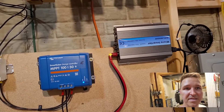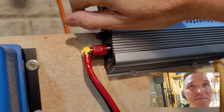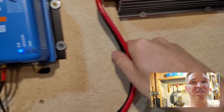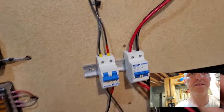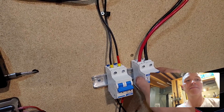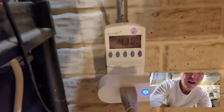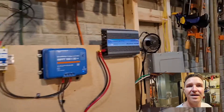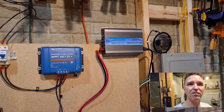Everything looks exactly the same as it's been all day. It's a tad bit warm, the fan in the back is running, and the wires are cool to the touch. The circuit breaker is warm but has been the same temperature all day. The kilowatt now says 4.36 kilowatts have been put into the house from the off-grid system. I'll see you at seven o'clock.